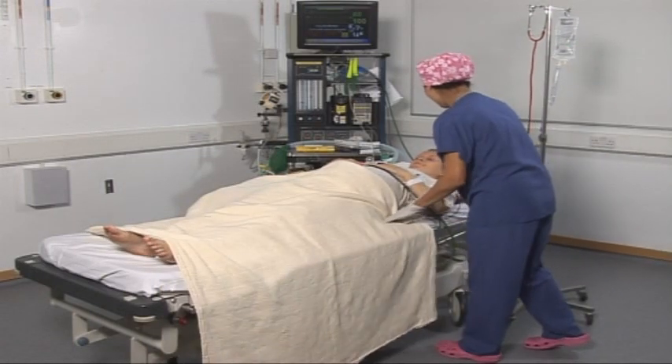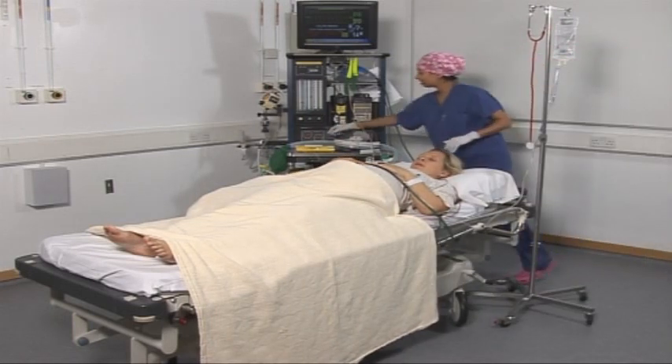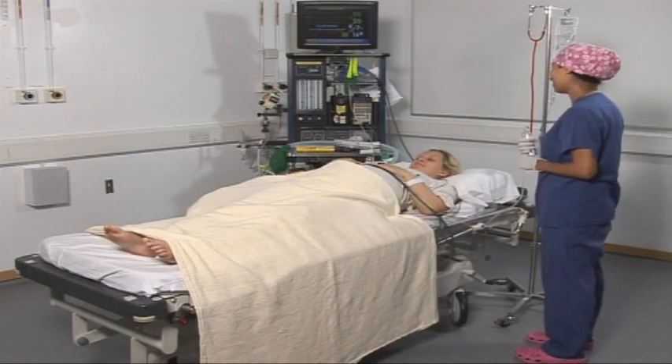And is it your first baby? No, third. It's your third. So what did you have before? A girl and a boy. Okay. And this one is a? I don't know yet, so we'll have a surprise.